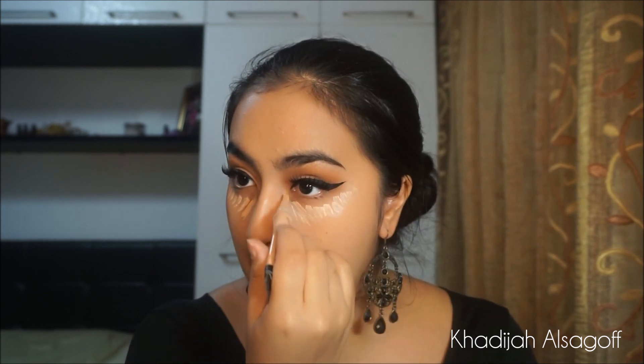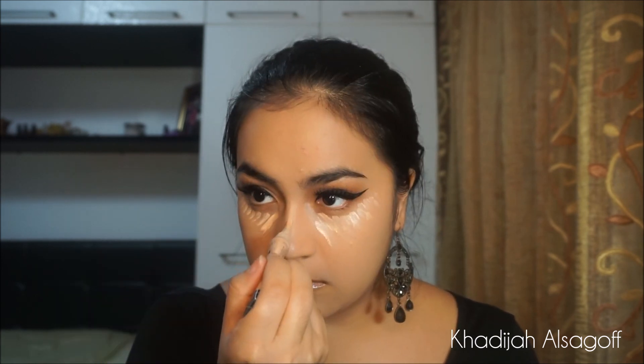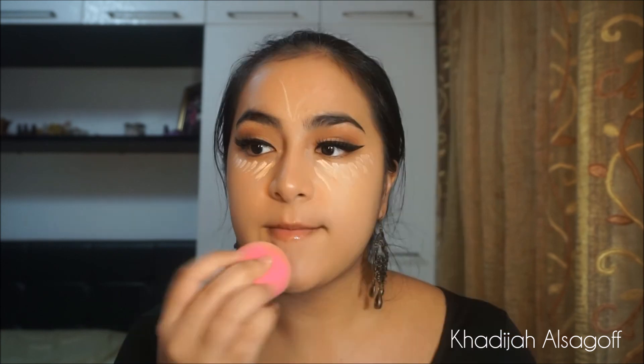To conceal and highlight my under eye, I'm going to take the L.A. Girl Pro Concealer and apply it underneath my eyes, on the bridge of my nose, my chin, and my forehead. The reason I put it on my nose, forehead, and chin is to make sure it balances out the face so it won't be just stark white underneath the eye. Then blending that out using my damp beauty blender.